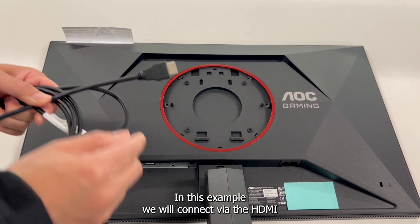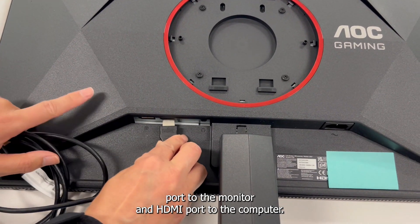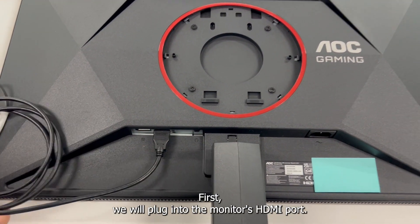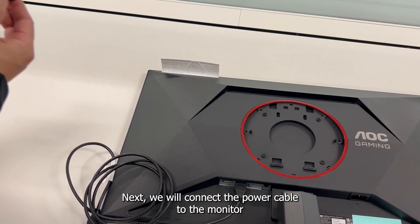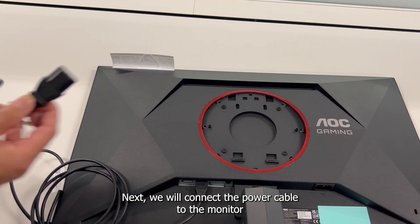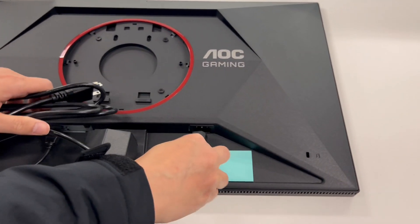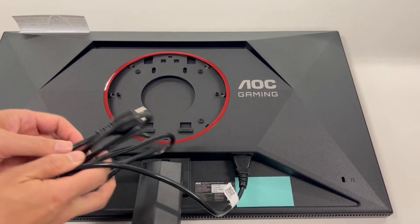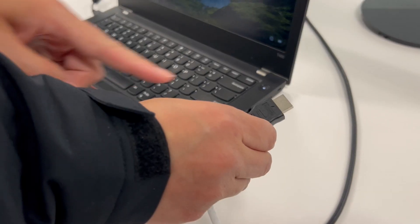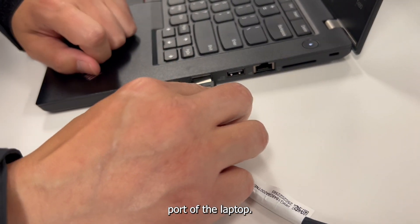In this example, we will connect via the HDMI port to the monitor and HDMI port to the computer. First, we will plug into the monitor's HDMI port. Next, we will connect the power cable to the monitor and then plug into your nearest wall outlet. Then we will plug into the HDMI port of the laptop.